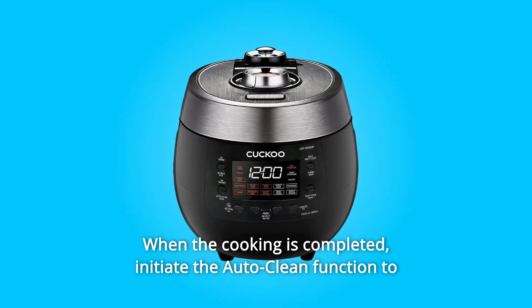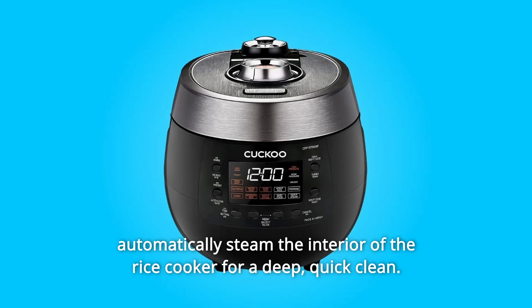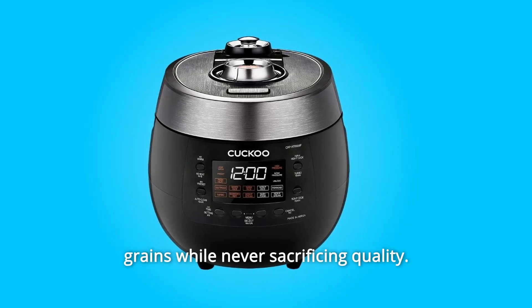When the cooking is completed, initiate the auto-clean function to automatically steam the interior of the rice cooker for a deep, quick clean. With Cuckoo, we'll take the guesswork out of preparing perfectly cooked rice and grains while never sacrificing quality.